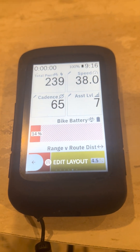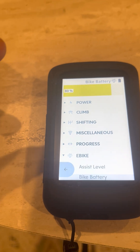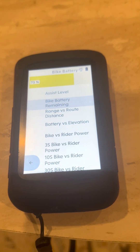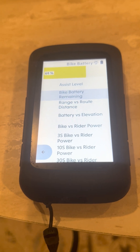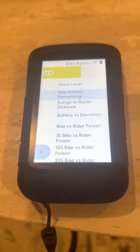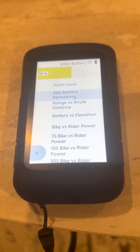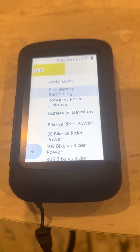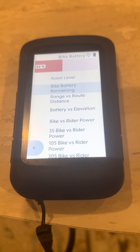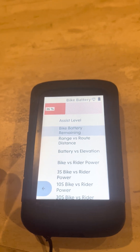These fields are very easy to set up. When you click the button in your edit layout, you go down to e-bike and you can see the different categories you have to put in the graphs. One thing I noticed — if you use the numeric value like on the first screen, you don't have as many choices as you do with the graph. The graph gives you more comparison items, but you can only put two graphs on one data screen.